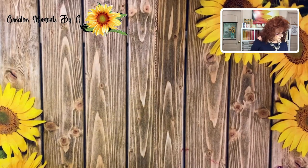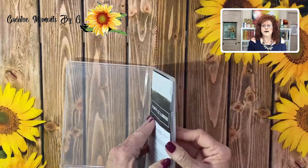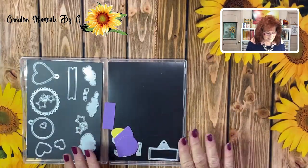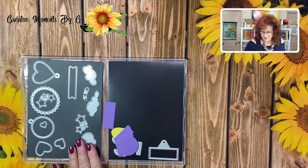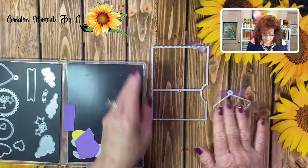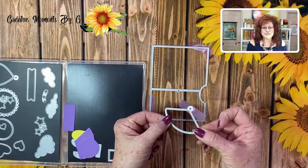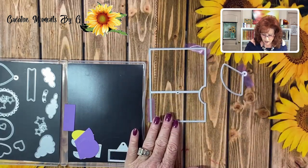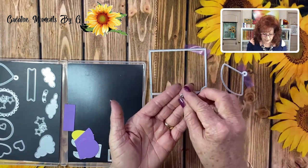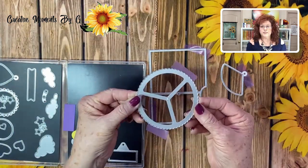The first thing you're going to need to do when you get this die set is go ahead, open it up, and just look at all the different dies you get. Then take out the ones that you need so that we don't get confused with all these die sets. We are just taking out the one that we'll use for our base card. This is the window that we've selected to use. You'll also need to take out this little bitty die set that makes your arrows for you — don't lose those. And then of course you're going to need the wheel.